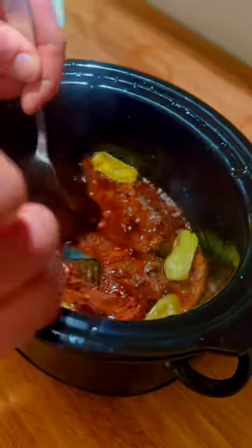Shred your meat, and I recommend putting this over homemade mashed potatoes, but instant will also do the trick.